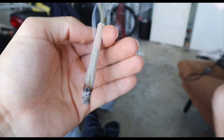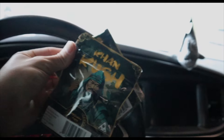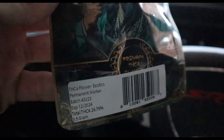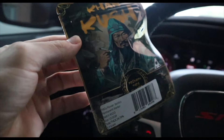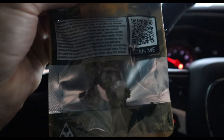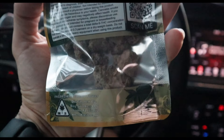I've bought actual weed and been less impressed than I am with this. Alright, what is good y'all — we got some THCA here, this being Khan Kush. If y'all watch my videos you probably know who Eric Khan is — he's the reason I started doing YouTube and he just came out with his own THCA line. We already opened one of them up because we had to check it out.